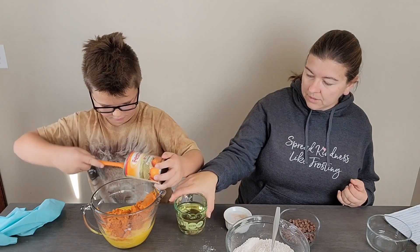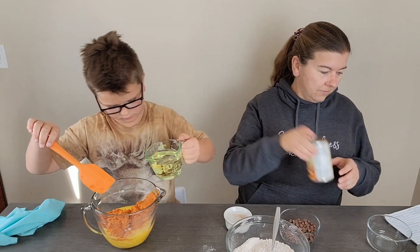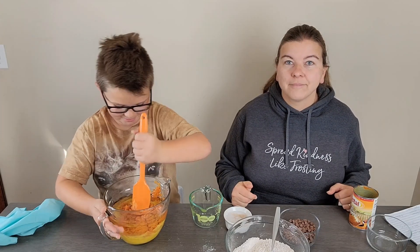Now we're going to add one and a quarter cups of oil. We'll get that stirred together. Don't use pumpkin pie mix — this is not pie.